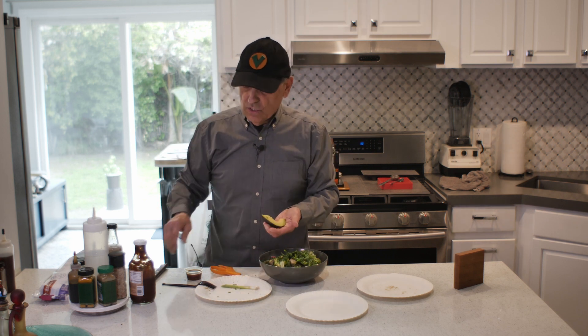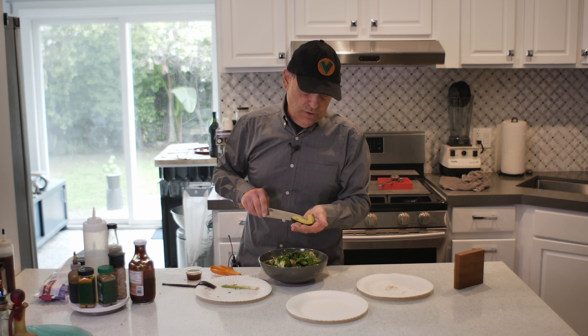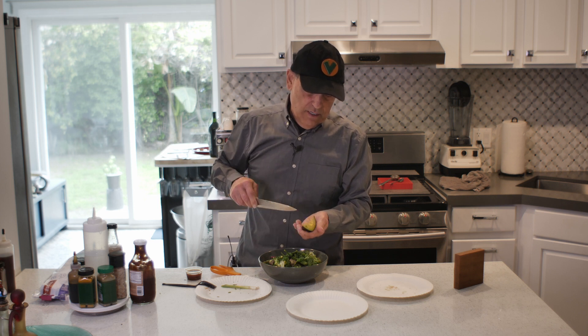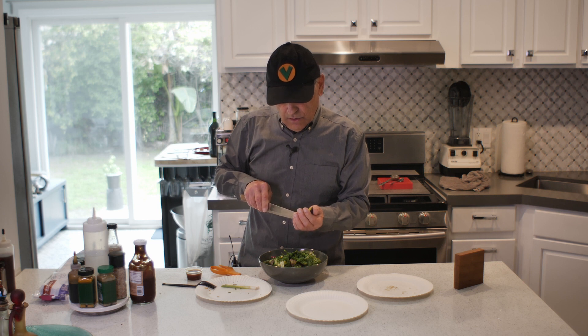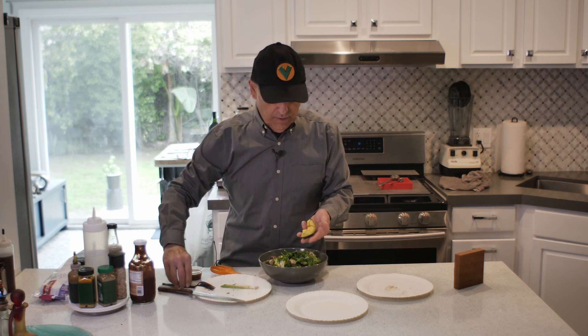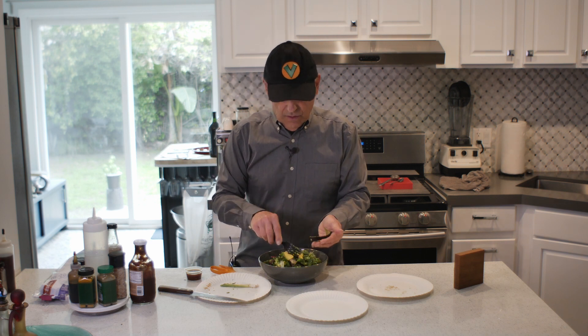I've got a piece of avocado — this is a small piece. I'm not putting a lot on this one; you can put as much as you want. I'm going to split this right down the middle, which I did perfectly, and just set it on top. Just like that.